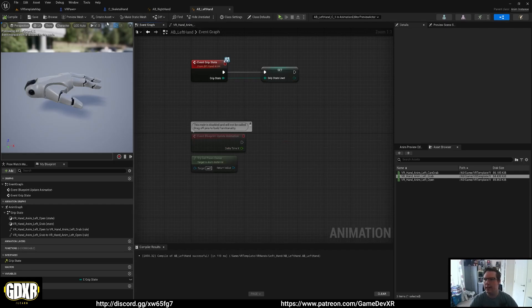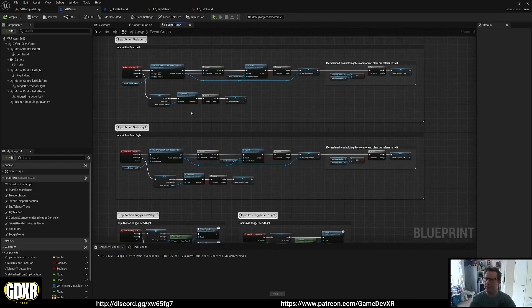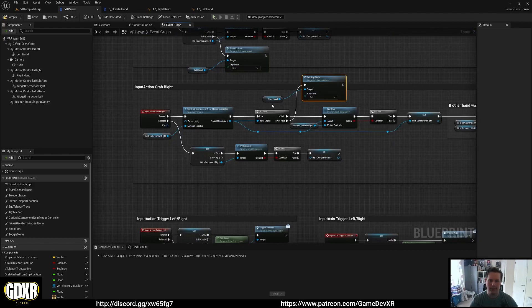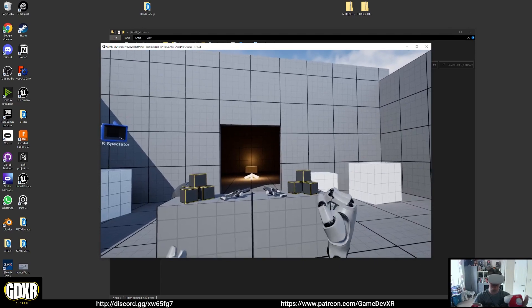Now go to the VR Pawn to hook up inputs. We have Input Action Grab Left and Input Action Grab Right. Drag in the Left Hand component, call Set Grip State, and set it to Grab on pressed and to Open on released via Is Not Valid. Do the same for the Right Hand component. Hit Compile and test — jumping in with the headset on, we now have our hands, and pressing the grip button opens and closes them exactly as intended.